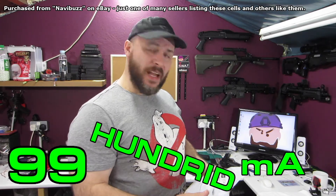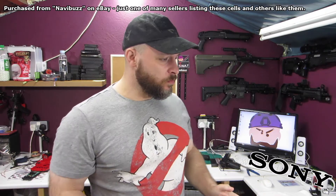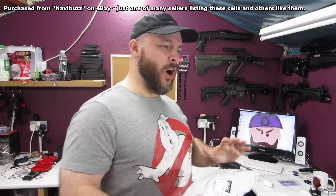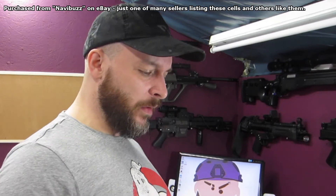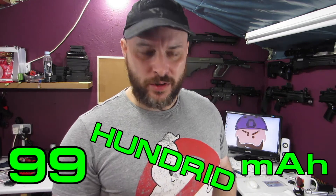9999 milliamp hours! Screw Sony, screw Samsung, screw LG — those guys spend hundreds of thousands of dollars in research and development on their 'stupid' 3300 milliamp hour cells. Navibuzz on eBay has got us covered with 9900 milliamp hours, delivered with a charger for under 10 pounds. The question is: are they going to be utterly bollocks like the UltraFires, or are they actually decent cells that have just been exaggerated?